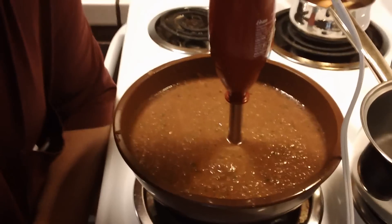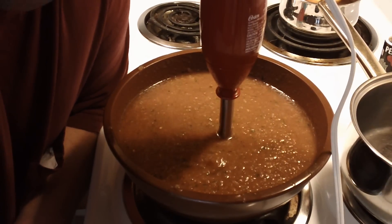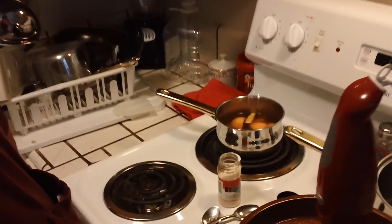Anyways, that's my salsa recipe guys. I hope you enjoy it, give it a shot. Tell everybody — I really appreciate you watching my channel. Share this recipe with everybody. You'll be the hero of the party. I appreciate all my subscribers — happy new year everyone. Stay tuned for more videos. This stuff is the bomb. Thanks for watching.